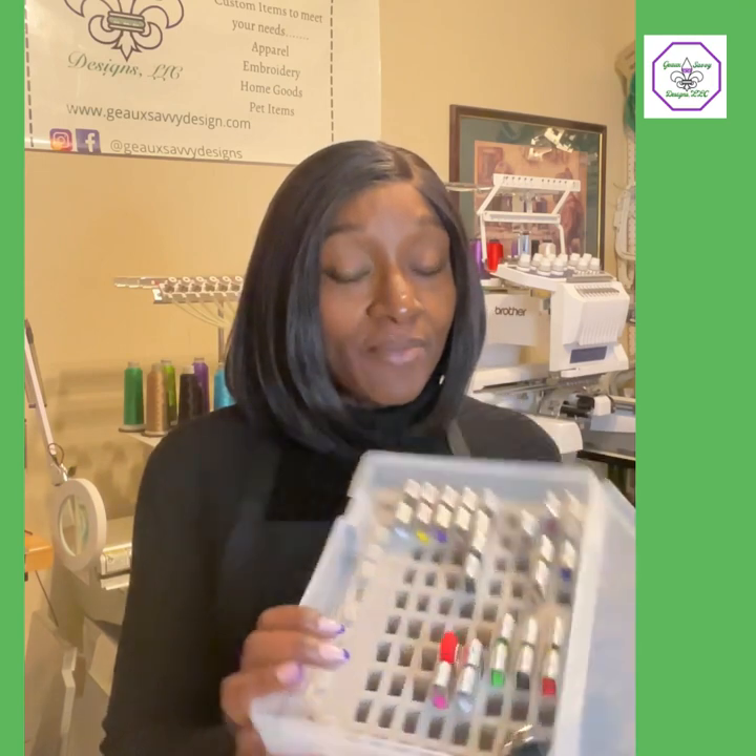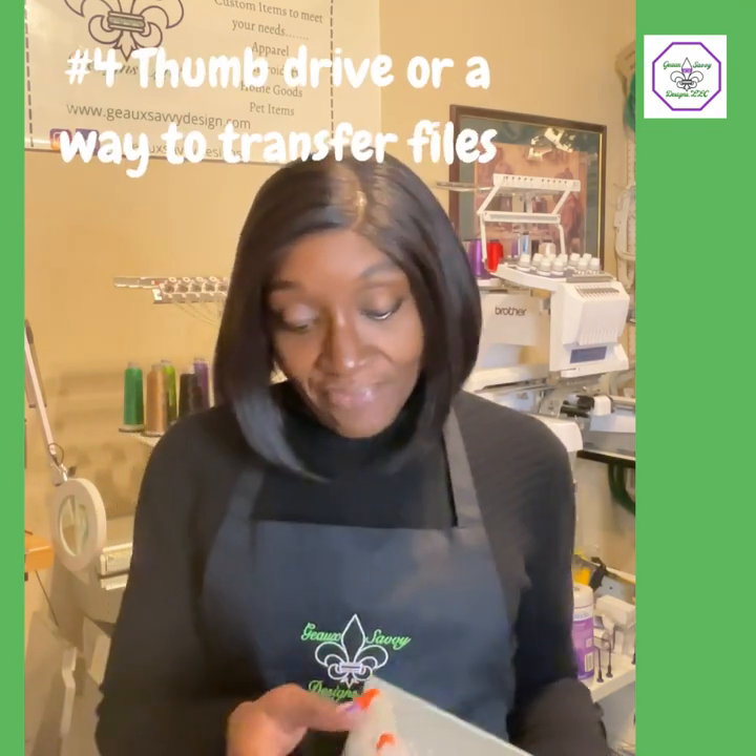Number four — you're going to need a way to transfer your designs from your computer over to the machine. Jump drives are very important. You have to be careful with them because you can easily mess them up, so make sure that as you're downloading and saving things you also have a backup. Saving only to that jump drive could be detrimental. Make sure you also have a backup to the cloud or an external hard drive — your choice.